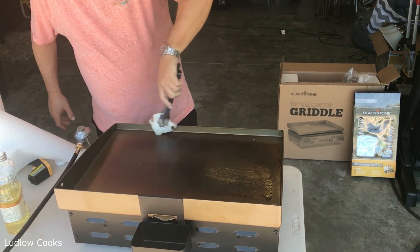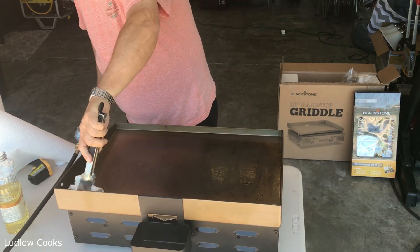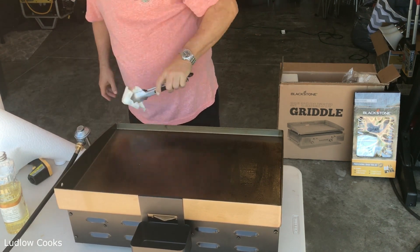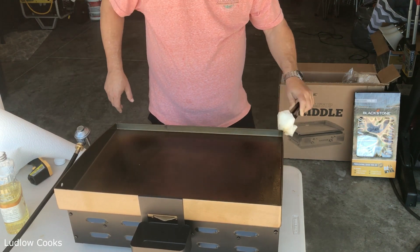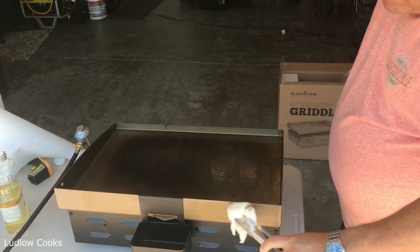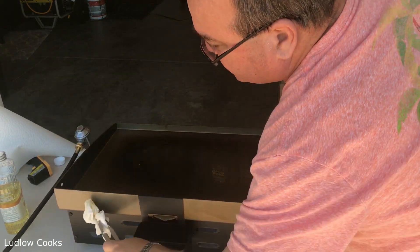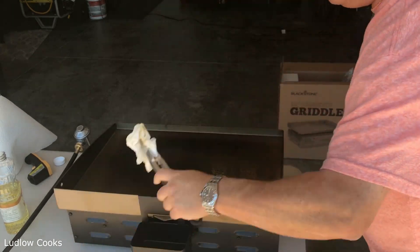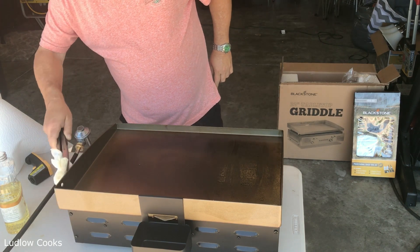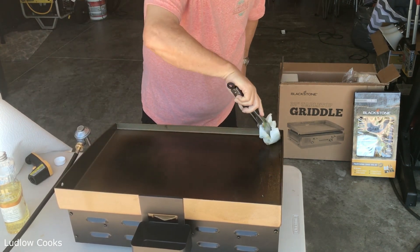It's on low, but it's still probably only 50 degrees cooler. Don't forget the outsides of your griddle — you want to make sure you get all of that area. Eventually over time this whole thing will be seasoned and look like your cast-iron griddle or skillet at home.